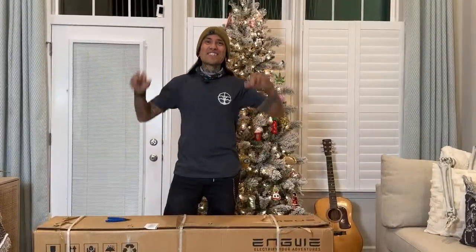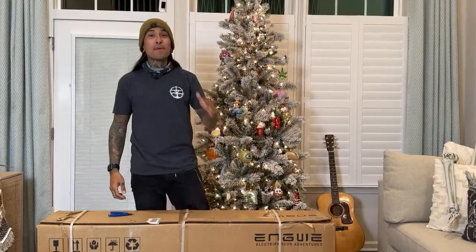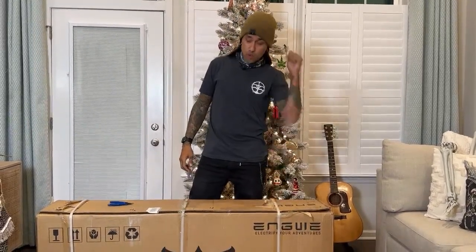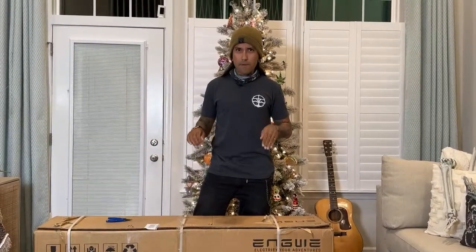Welcome back to the channel. On today's live stream, we're going to be unboxing the Engwe EP2 Pro folding electric bike. You can actually get this bike on Amazon. I do have a link down below, but I should have a discount link from them here pretty soon.